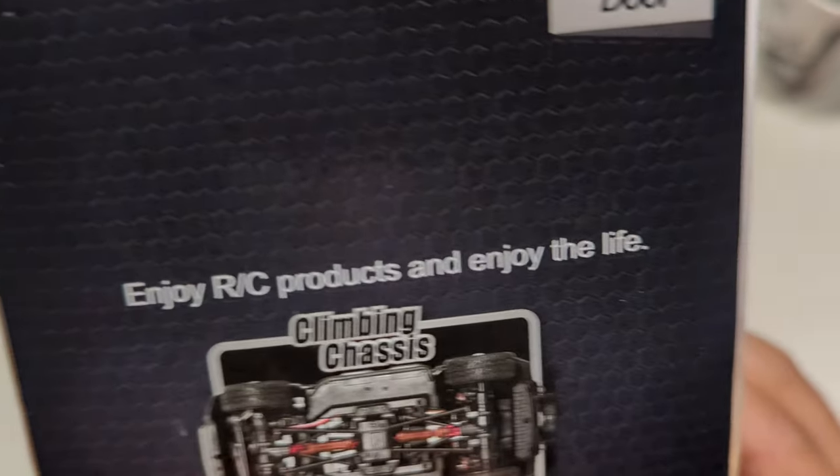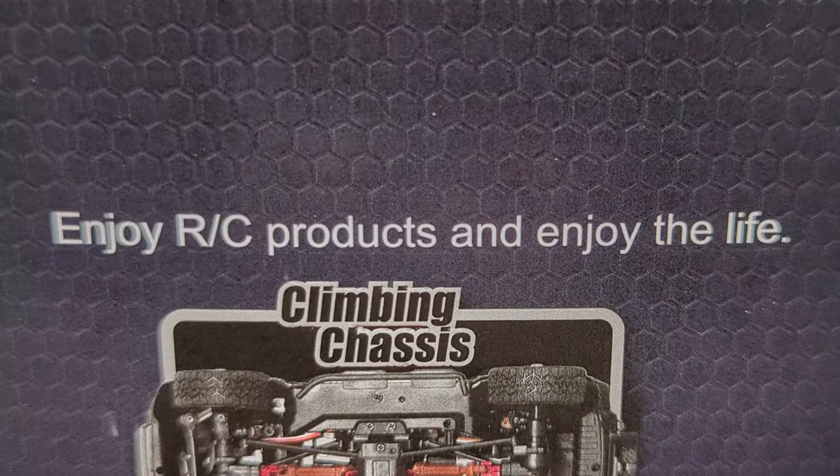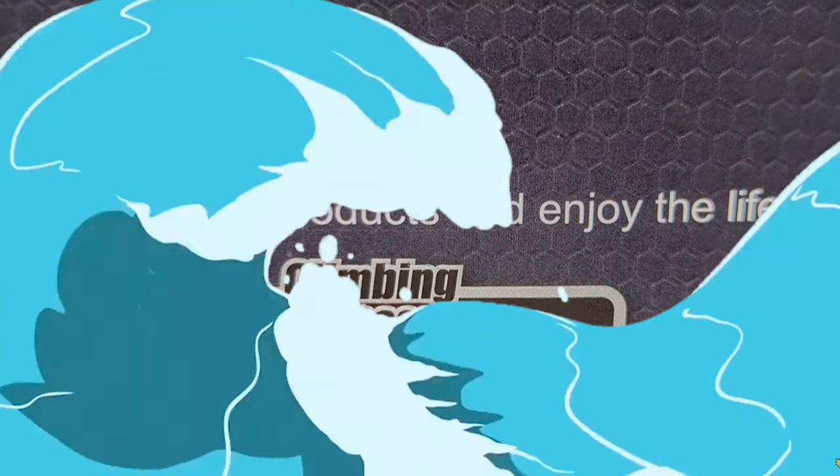This is by far the best message of the day: enjoy RC products, and enjoy the life. All right, here we go.